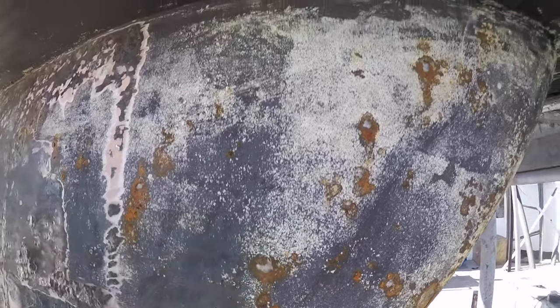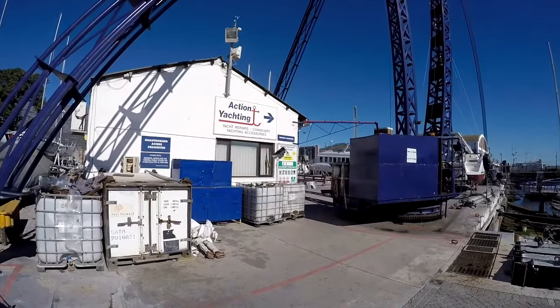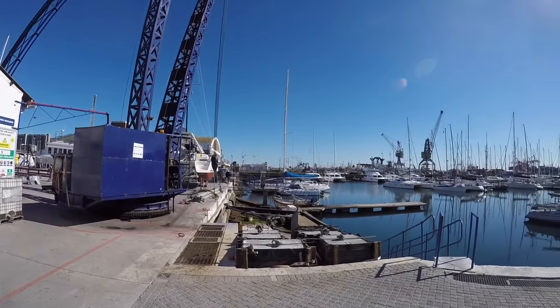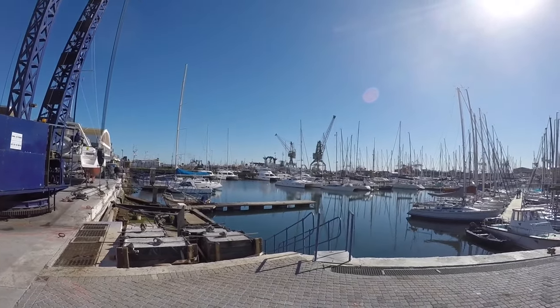Over that was another epoxy primer, then the antifoul primer and antifoul. It was a lovely, gorgeous winter's day at Well Cape — what a breath of wind!